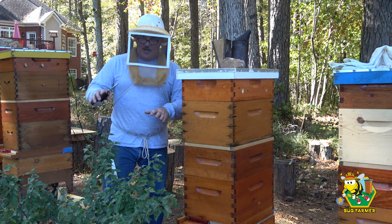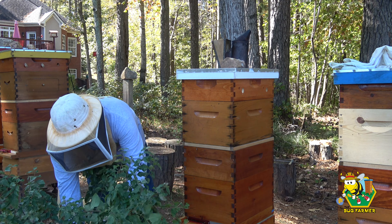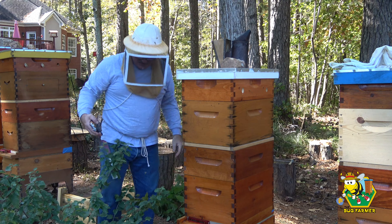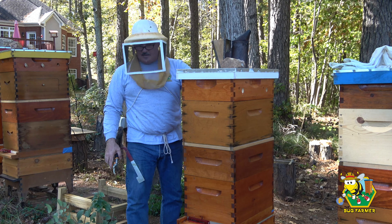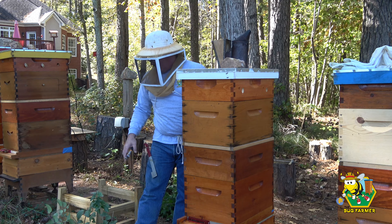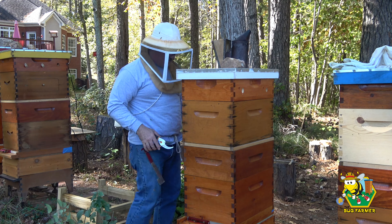Now I want to make sure these girls can find their hive. So I'm going to trim this bush that lives in front of the hive so that they can see it when they're flying up. All right, now these girls shouldn't have any trouble finding their new hive. They're going to recognize the white roof. I think they're going to find it just fine. They say move a hive three feet or three miles. That's three feet. It's close enough. They'll find it.